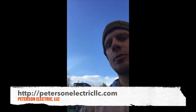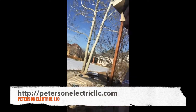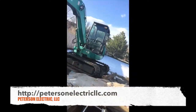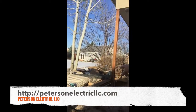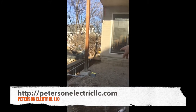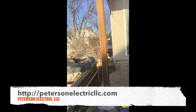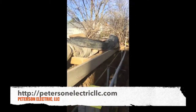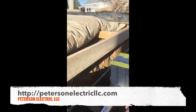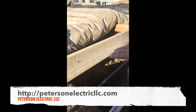Hi guys, this is Joshua Peterson Electric. We're doing a sunroom here in Fort Collins. Here's our underground right here, coming across to a box, another box, and our stub-out over here for the wall. This is a monolithic core, so there is no footer — otherwise they'd have a footer, and then they push the dirt back.